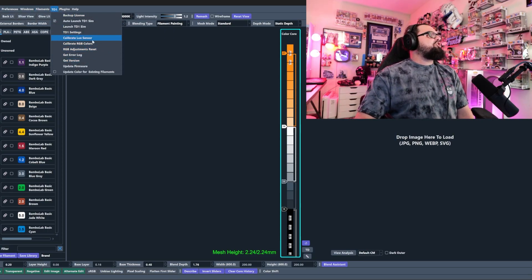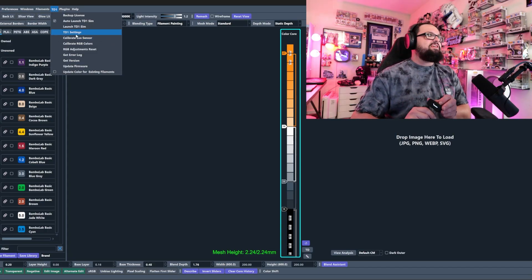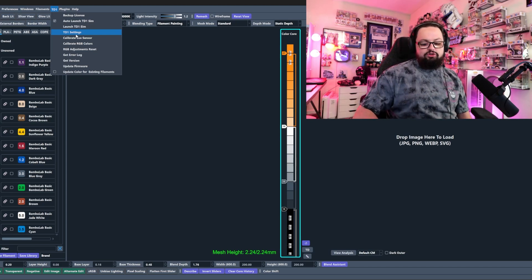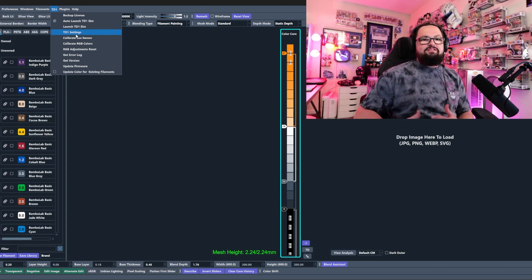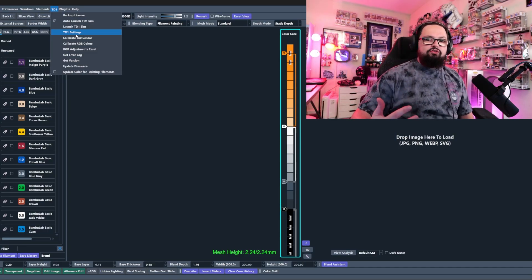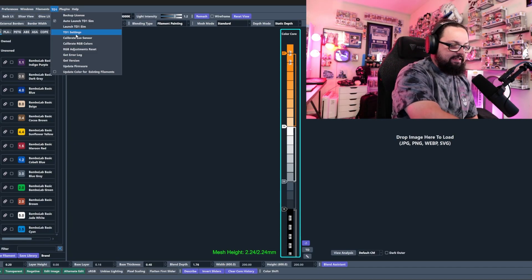Now click on the TD1 tab and click 'Calibrate Lux Sensor.' Make sure there is no filament inside your TD1S before clicking that. What it does is shine some light inside the TD1S to calibrate the internal light. Just click it and you're good to go.